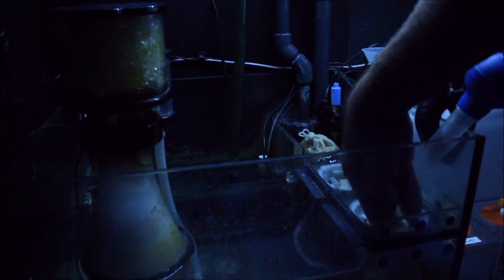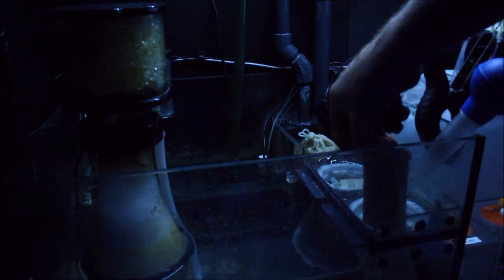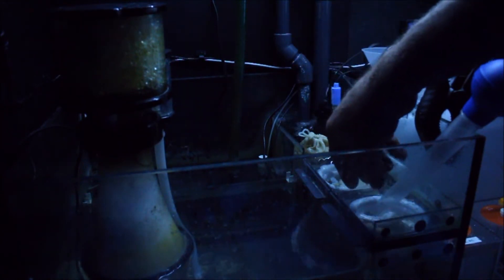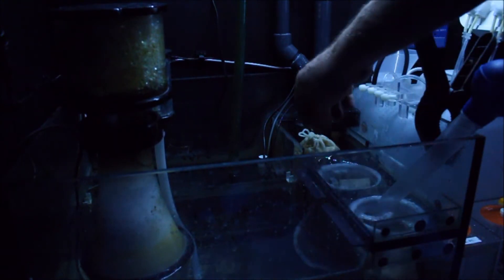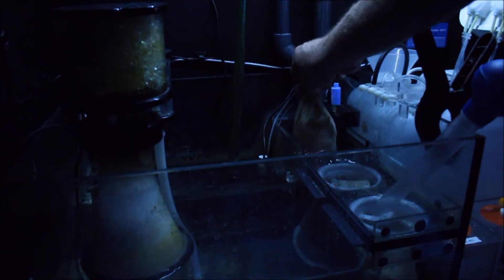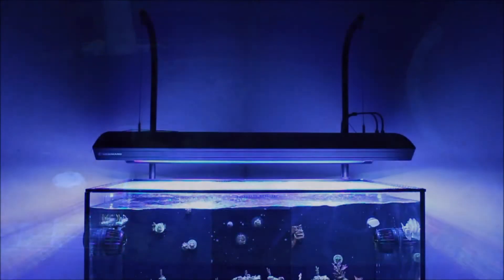I'm actually removing my Marine Pure plates — they're just messy as all hell. I basically took a hacksaw, cut them up, put some in my filter socks and some in a filter bag so I can get rid of it slowly while my other biological filtration builds up. The grit flows into my filter socks, and it turns out all that grit was getting sucked into my skimmer. When I turned my skimmer off to feed, it would not start back up — and when I cleaned it out I found all the grit from that stuff. So I just want to remove it.